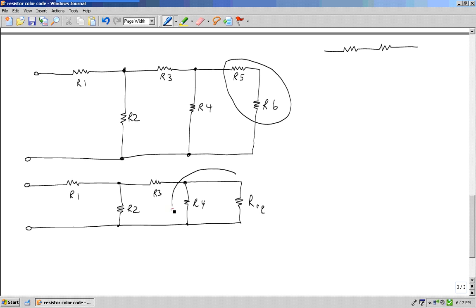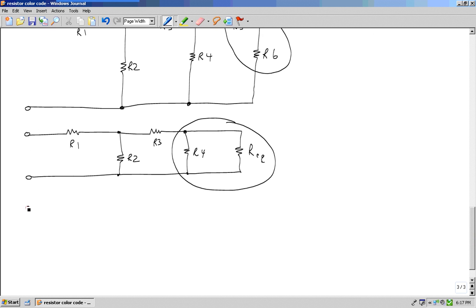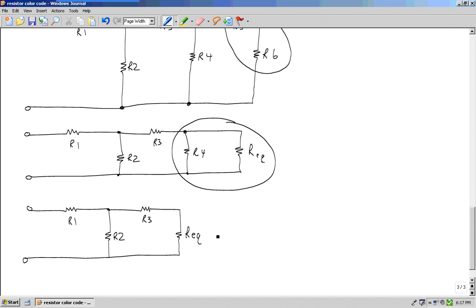Do I see two or more in parallel? Yes — right here. Using the parallel resistor formula, I'll combine R4 and this equivalent resistance to get another equivalent resistance. Then I ask myself: do I see two or more in parallel in this circuit? The answer is no — R2 and this equivalent resistance are not in parallel because R3 is in between them.